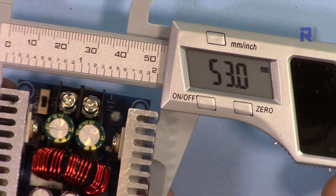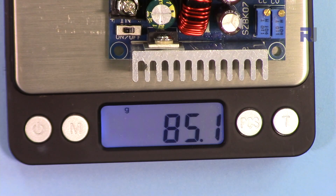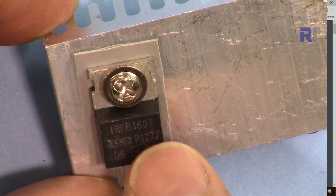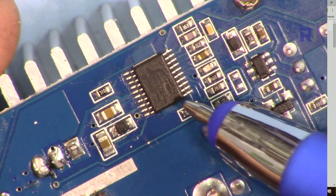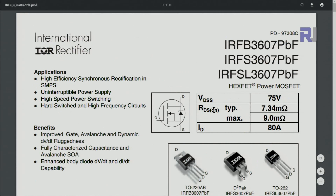The width of this module is 53 millimeters, the length is 60 millimeters, and the depth including the protruding pins is 28.3 millimeters. It weighs 85.1 grams. The MOSFET used is the IRFB3607 — a 75 volt, 80 ampere MOSFET. The datasheet shows drain current of 80 amps, drain-source voltage of 75 volts, and drain-source resistance of 7.34 milliohms with a maximum of 9 milliohms. I'll provide the datasheet link for further reading.